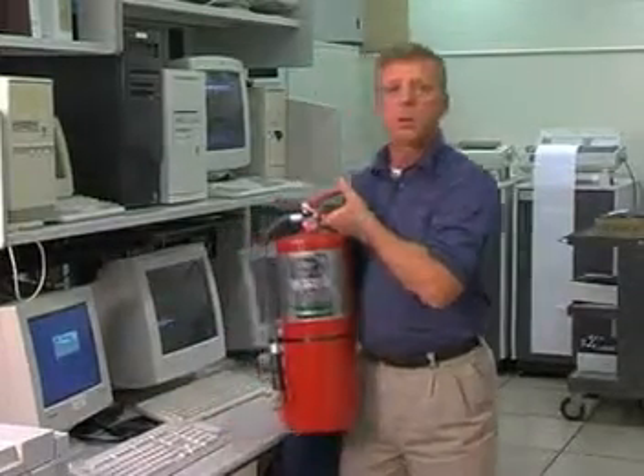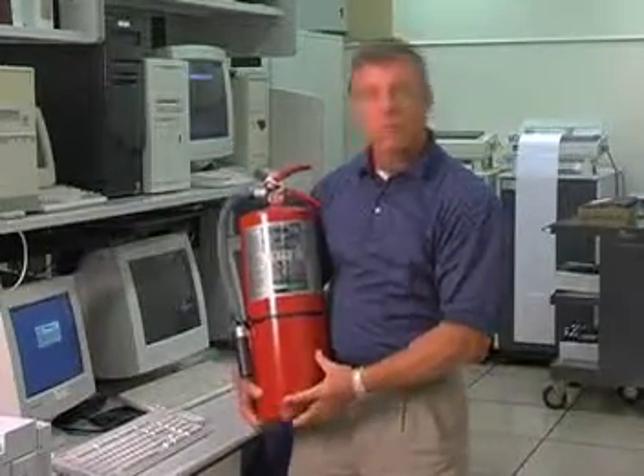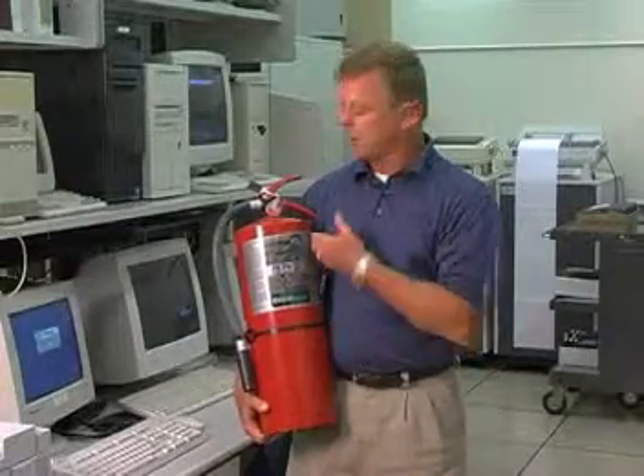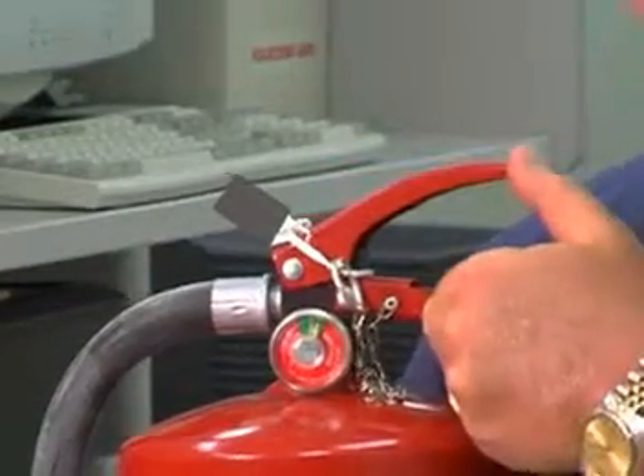The extinguisher itself is a stored pressure extinguisher, meaning that the extinguishing agent and expellent gas is stored in the same container. Some of the other components to be concerned with: the bottom handle is the carrying handle, and the top handle is the press lever.